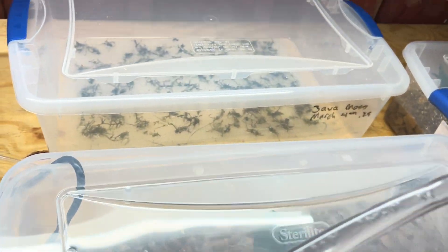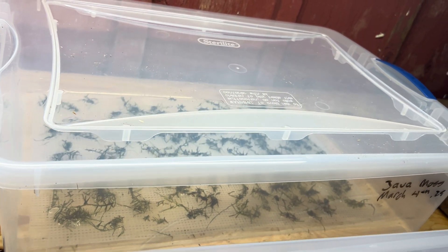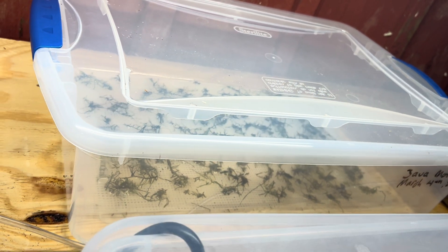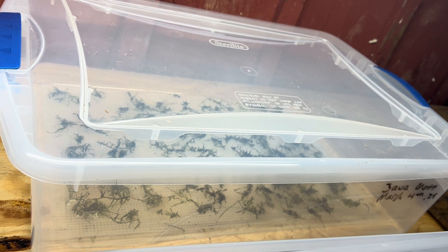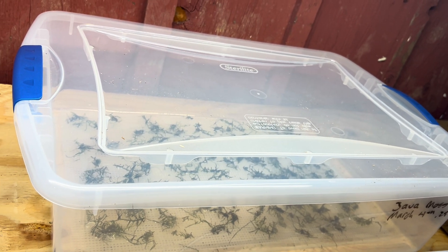And this one back here is java moss planted a few days ago. Again, I'm trying to grow a mat. This one has no air going into it. It has just a tiny amount of water on the bottom of the container and I mist it daily.